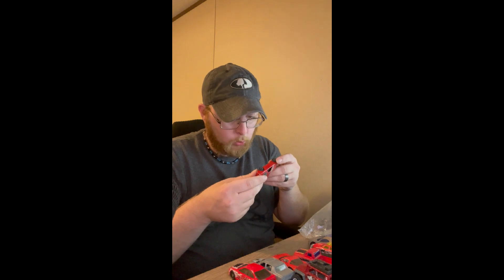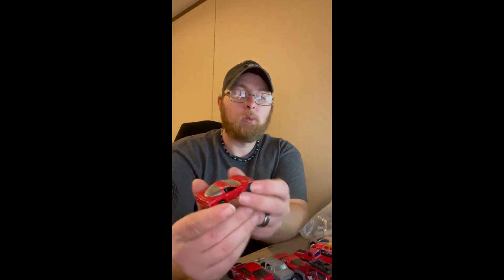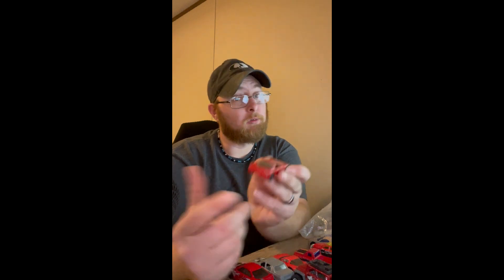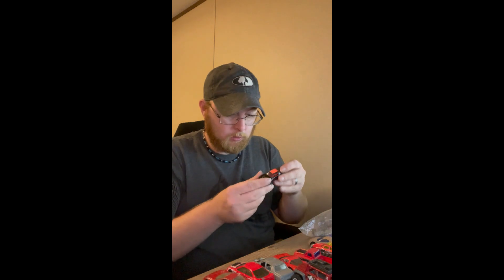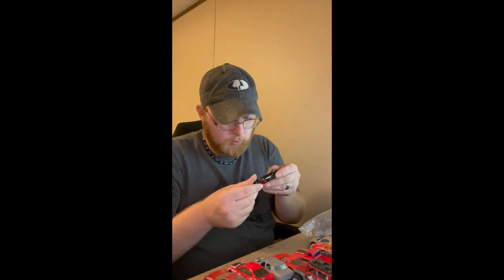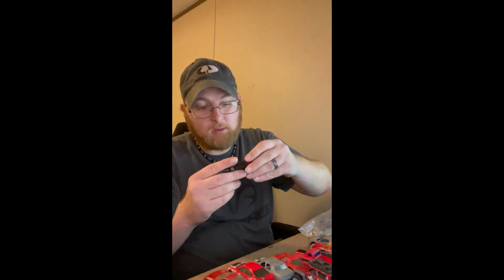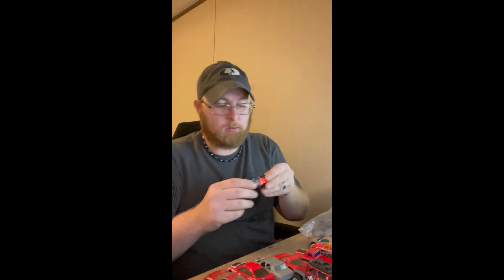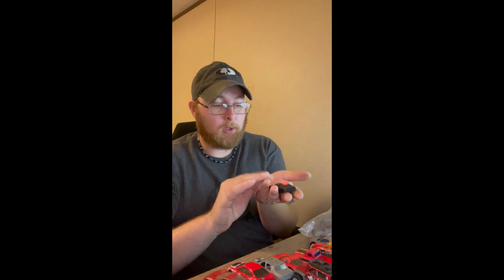Oh, here we go — a '97 Corvette! I had like three or four of these in different colors growing up. What did you have growing up if you played with these — do you remember, or do you still have them? Oh, the Trans Am is missing some wheels, so it's gonna be on two legs right now, but we're gonna get it some fresh new wheels and fix it up to make it look like a brand new Trans Am.